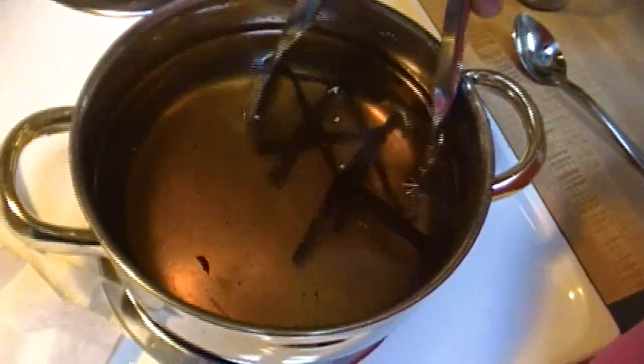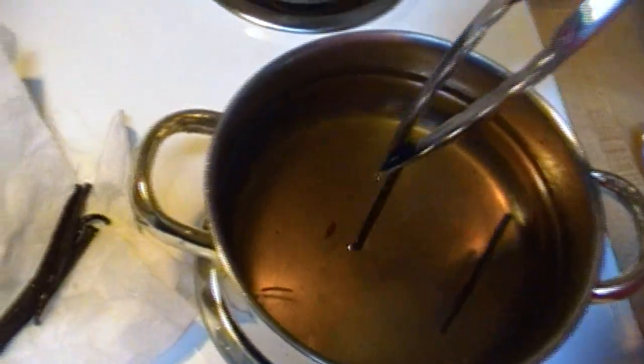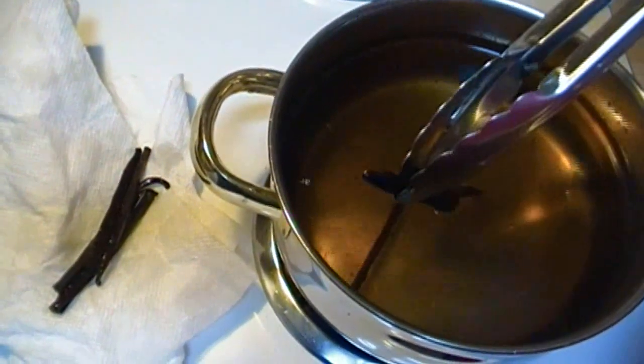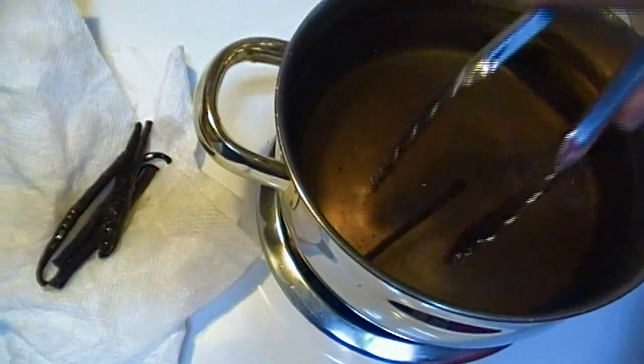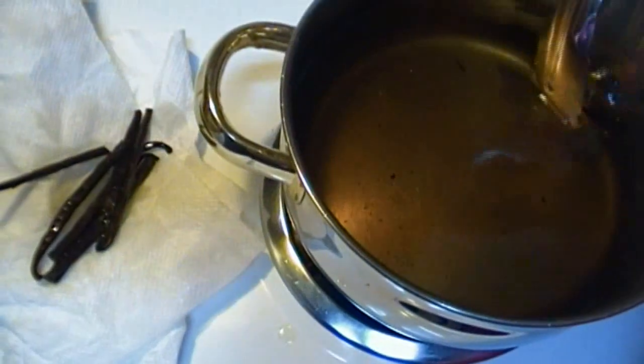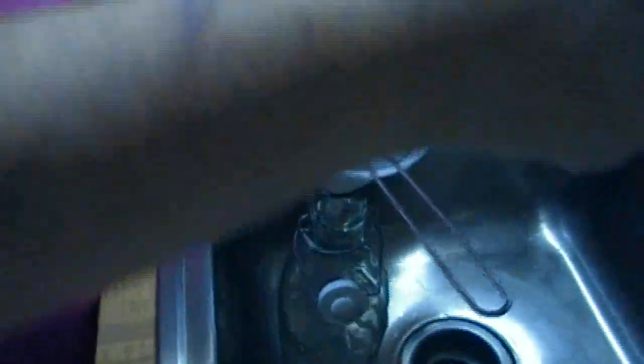Okay, we're having a thunderstorm so that's what you hear in the background. This has cooled a bit and I'm just going to remove these vanilla beans. I'm probably not going to throw them out. Oh my God — that was a bad one, knocked out the power. Power went out; I don't know how long it's going to be before it's back on, so unfortunately this is what we have to do — we're going to do this by flashlight.